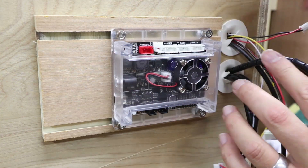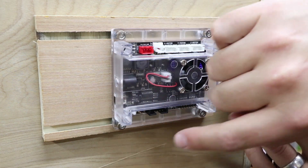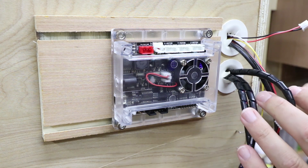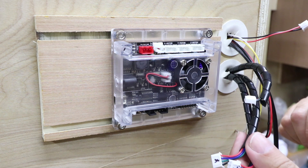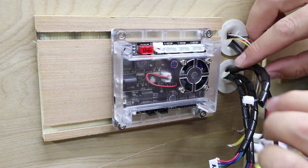Off camera I slid the new board into place and tightened up the T-nuts, just because they're fiddly to get in position and you don't really want to watch that. But with that in place we can now connect up all the wires and then move on to testing that everything works.